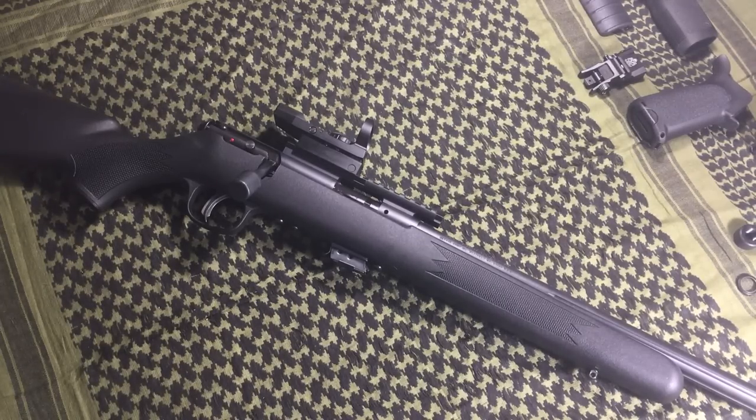Along with self-defense in the woods comes self-defense in the home. Some people rely solely on bolt-action rifles — whether by necessity or by choice. Having a short bolt-action rifle chambered in something like .223 or 5.56 with a red dot on top works just fine for home defense. Nobody's going to argue it wouldn't be accurate, and getting a sight picture is just as easy as with a red dot on an AR-15.